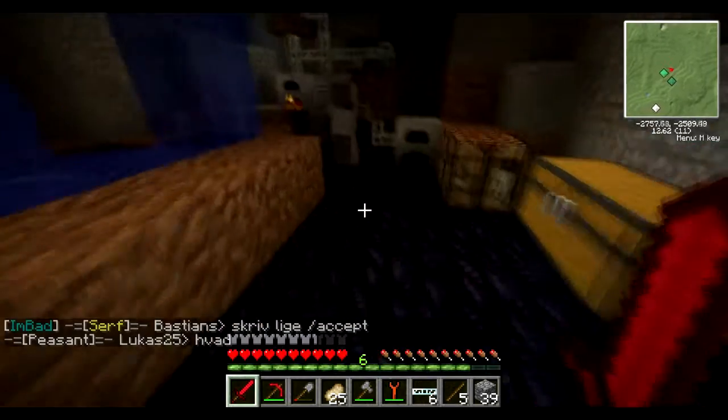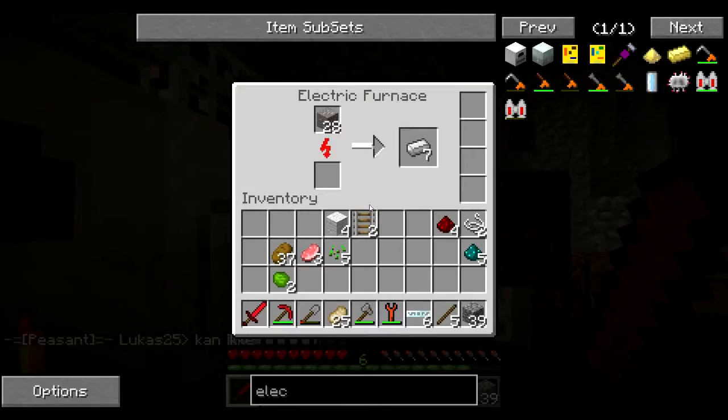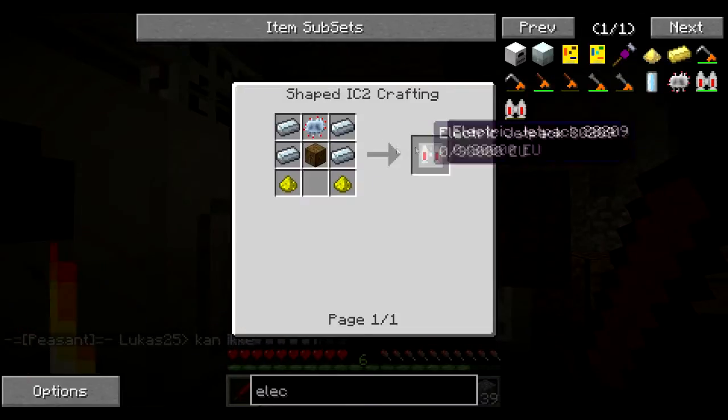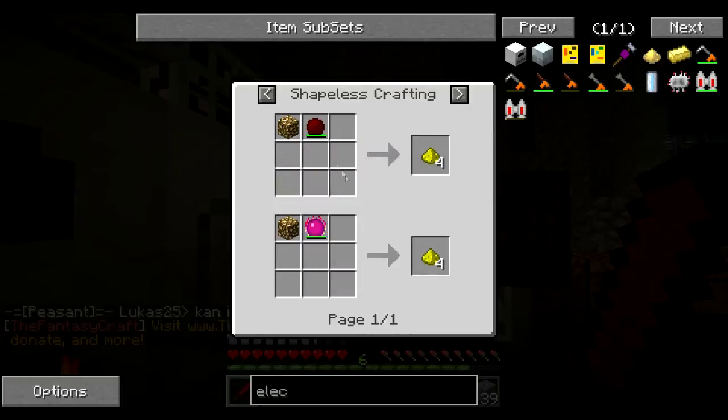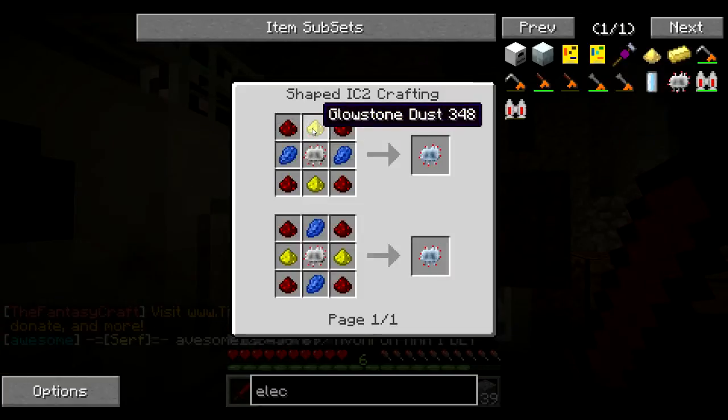We don't have any rubber, do we? That's something we don't have. We need to find a few saplings and put them on the surface. No, that's a jetpack. Let's make boomerangs and jetpacks.